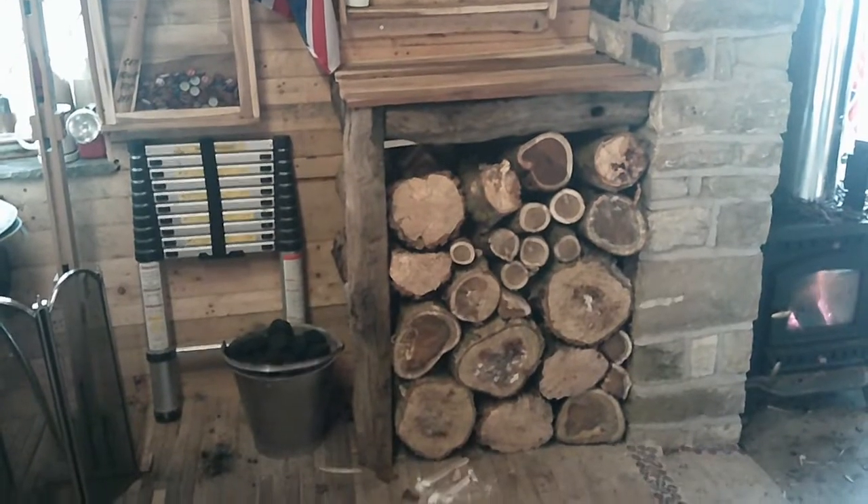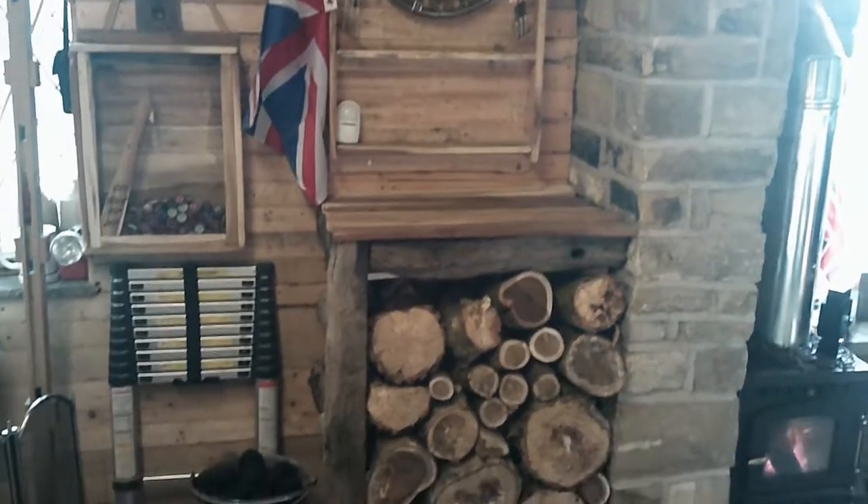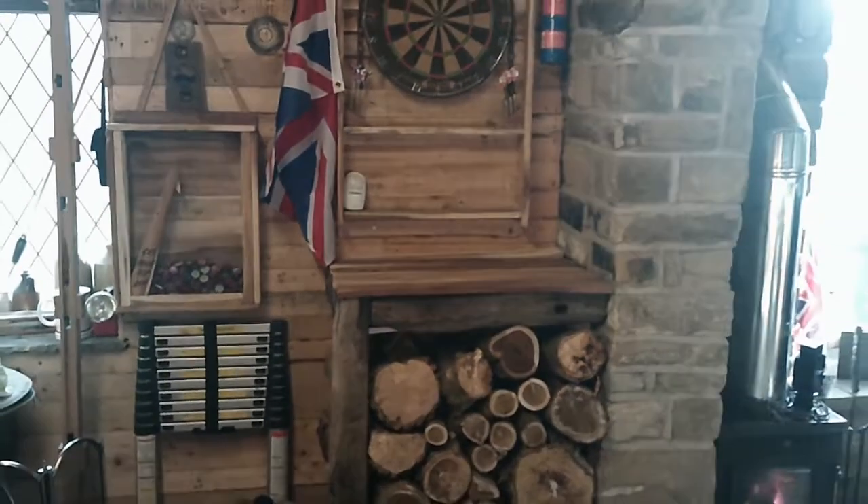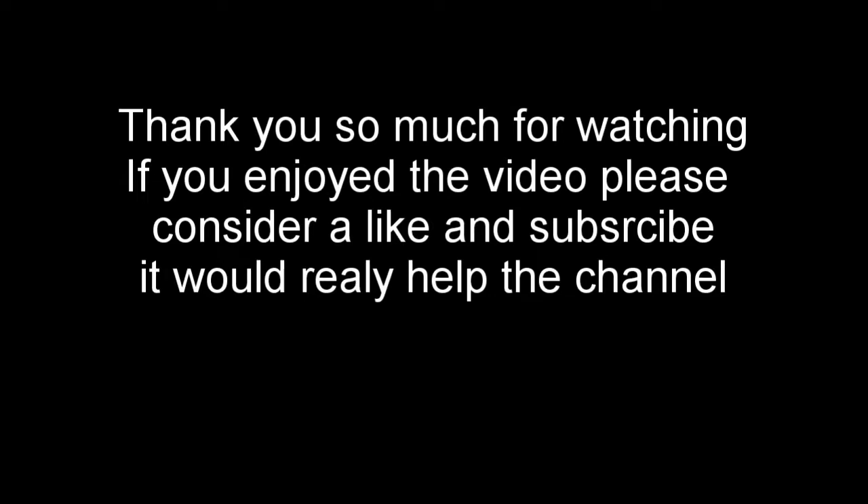That corner's a little bit neater than it was now. You can't even tell what I've done, really. It's just a nice little secret compartment. Okay, thank you for watching. See you again. Bye bye.